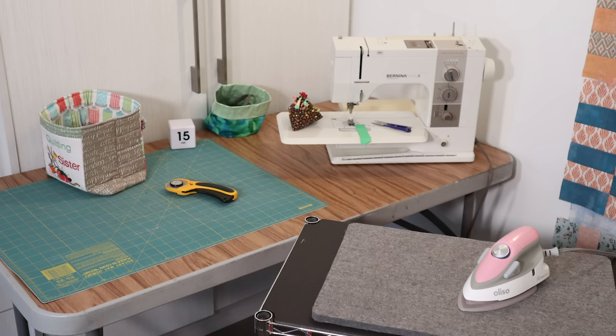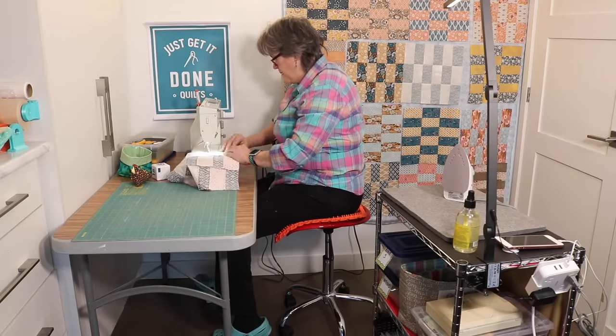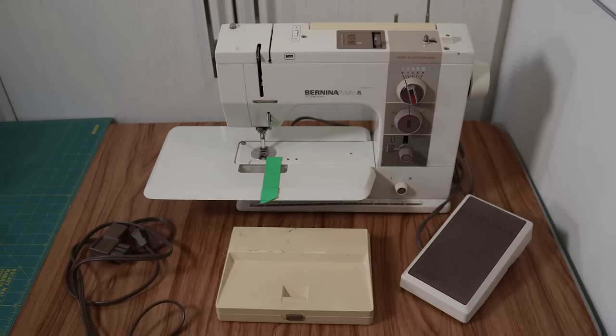No matter whether you're living large or small, the core is your sewing triangle — your sewing machine, your ironing board, and your cutting station. My 30-year-old Bernina is perfect for sewing in a small space. It has a small harp, but it does come with some accessories you need to account for too.